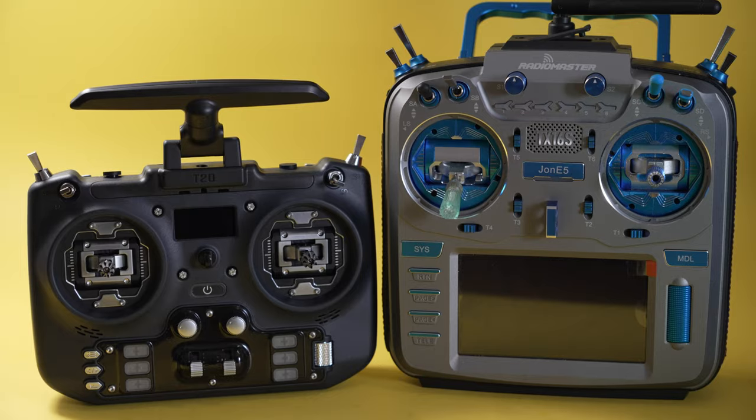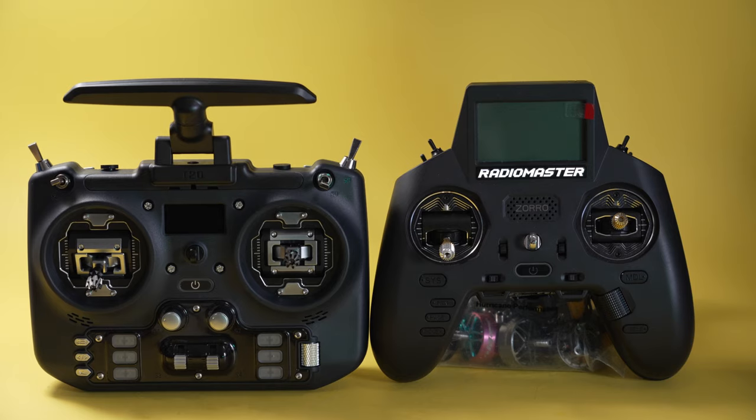The best thing about this is the price — the intro version without the fancy gimbals is only $109, and the fancy gimbal version is around $130 to $140, making it better priced than the Boxer. If budget matters and that $30 difference means buying another frame or flight controller when you're starting out, I could see a lot of people going with this. If you do switch from a TX16S, Boxer, Zorro, or any other radio, allow yourself the time — don't fly for 20 minutes, see your times are slower, and decide it's not for you. You have to give it the time to really know.